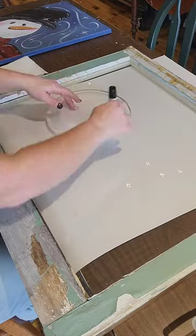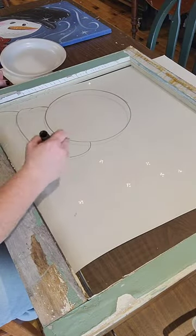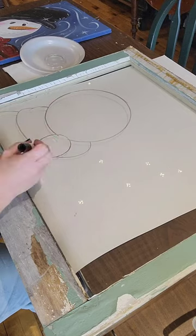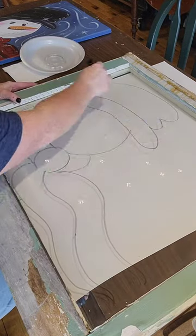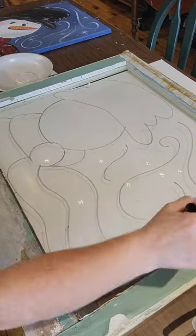I start by taking a dry erase marker and grab some plates or lids and just sketch out your snowman. This is just kind of the process. For the hat you can think of a hot dog and then just some fun little swirls going around.